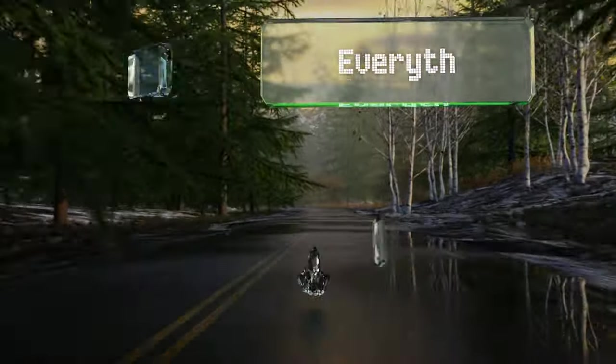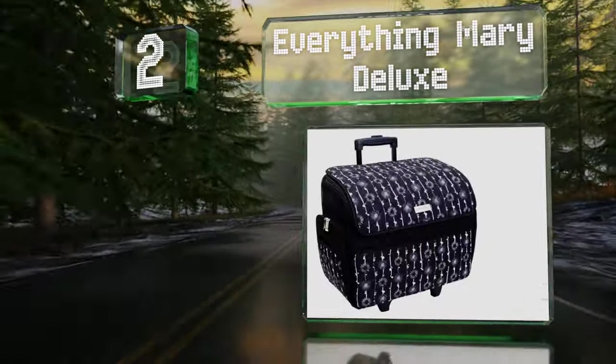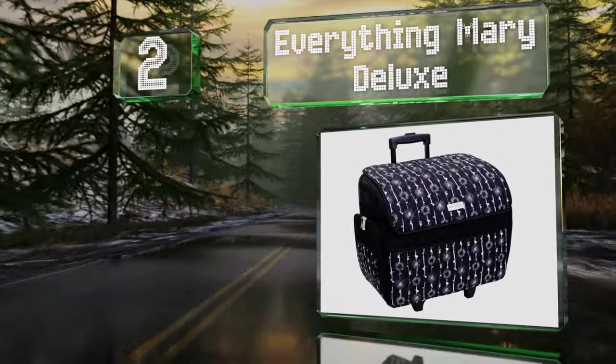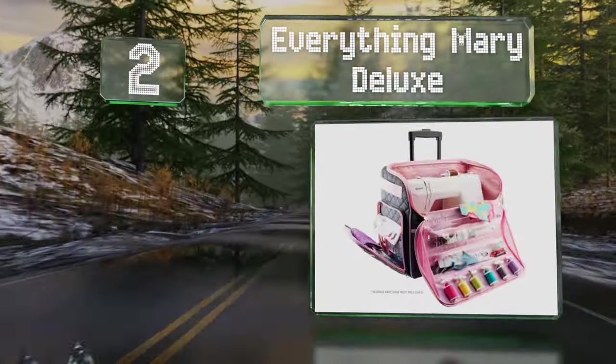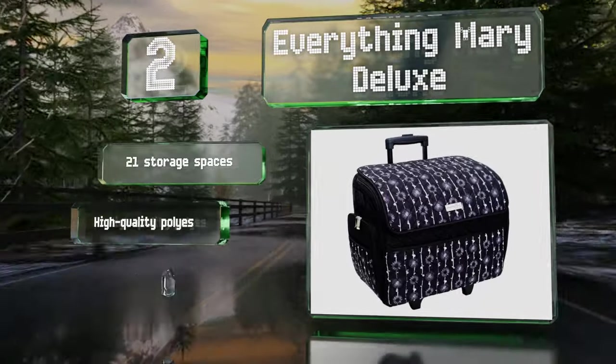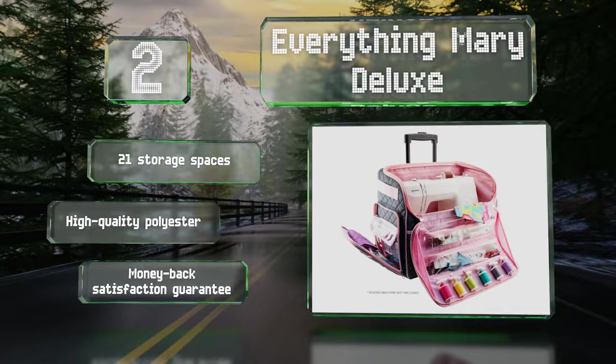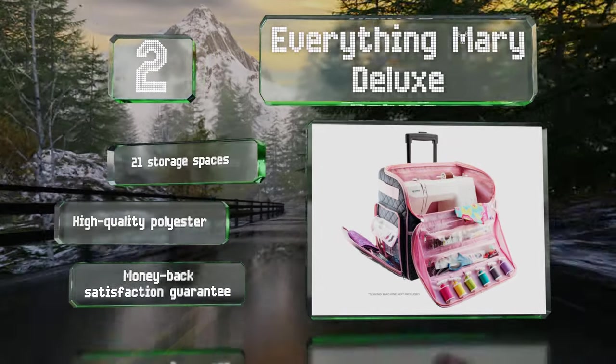At number two, the Everything Mary Deluxe boasts a strong strap on the inside, reinforced side handles, and a locking telescoping handle. It offers plenty of compartments and spool holders to keep you organized — 21 storage spaces in total — and is made of high-quality polyester, backed by a money-back satisfaction guarantee.